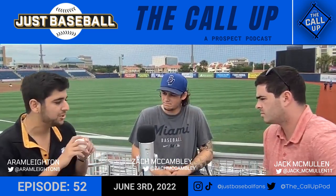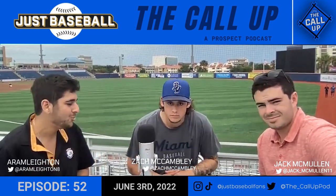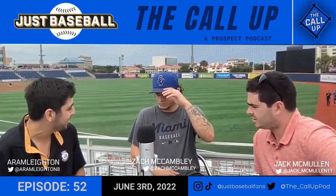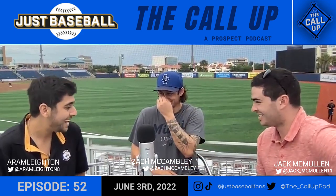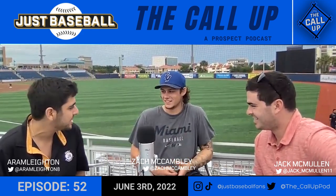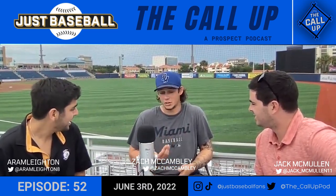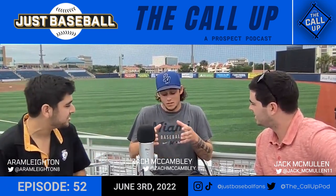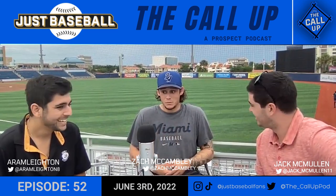I want to get into your grips real quick — we'll have you hold the ball up and hopefully zoom in during post-production. But before that, you said 'young prodigy' — and honestly, that's not even hyperbolic. Yuri Perez is what, six foot seven? He's my roommate, actually.